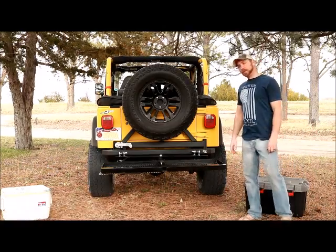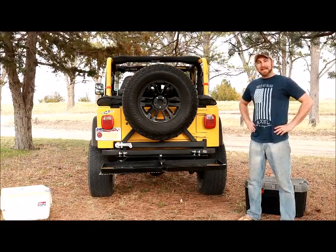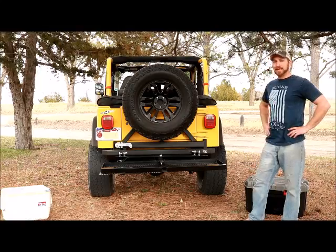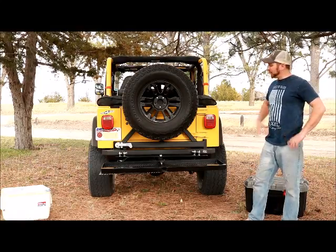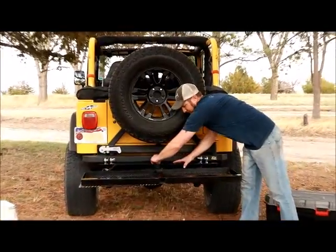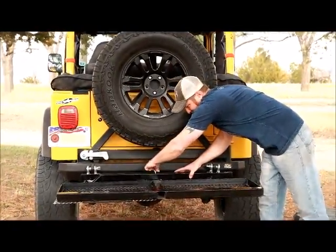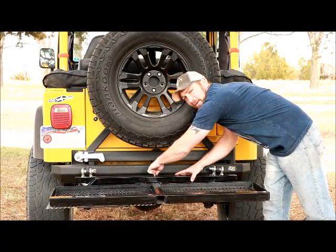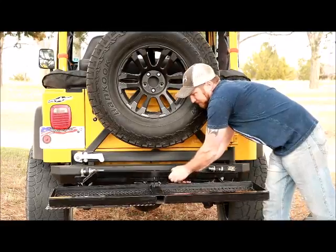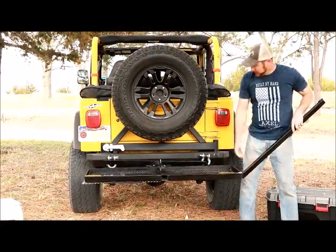When we were designing the Hitch Hammock, we wanted to make it both durable and easy to use, and I think we nailed it. It doesn't take any time at all to get the hammock set up. There are two wing nuts that hold your arms in place — just loosen your wing nuts, stick them in your pocket so you don't lose them, and pull the arms off.